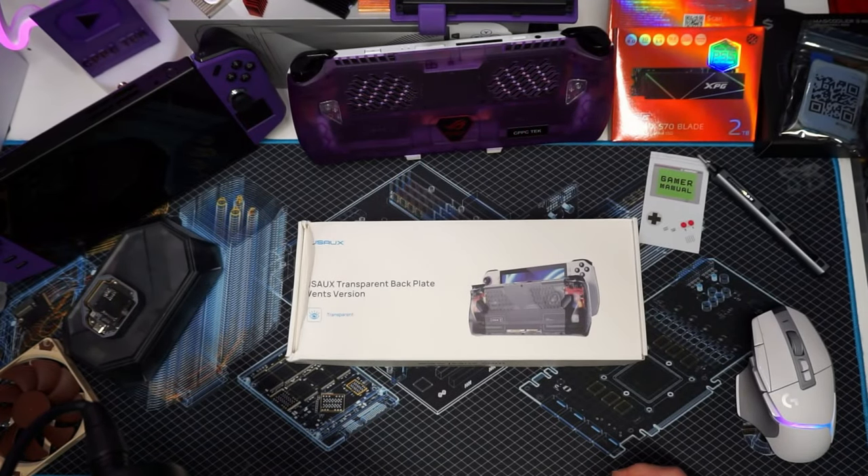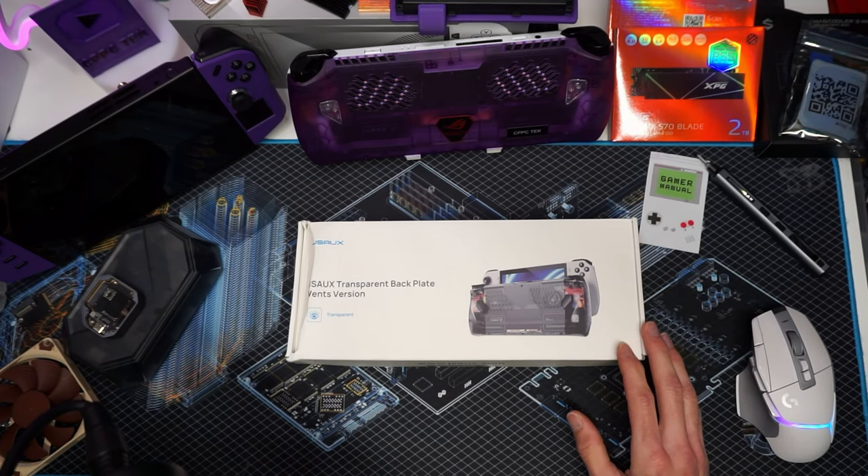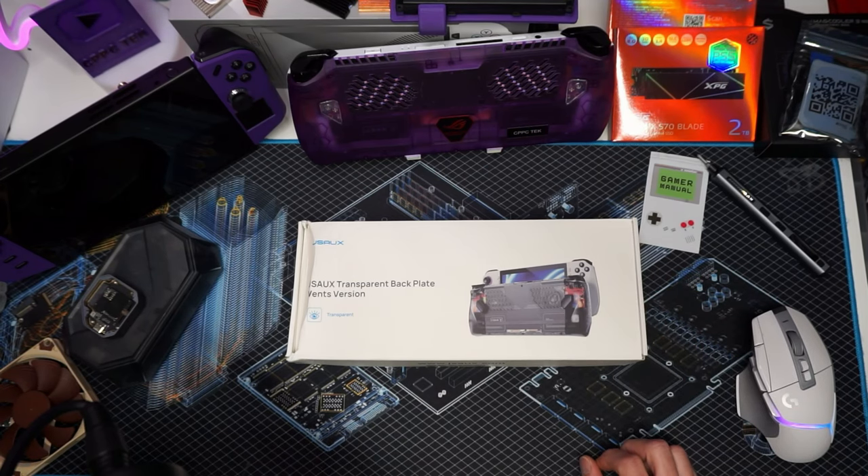Howdy, how's it going? Welcome back, or howdy if you're new. Well guys, we have a new contender on the table when it comes to cooling the ROG Ally.